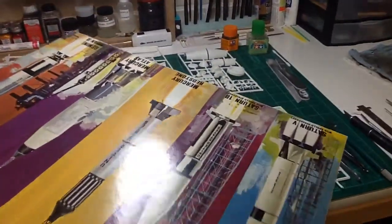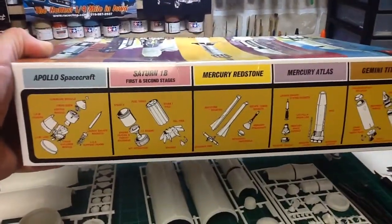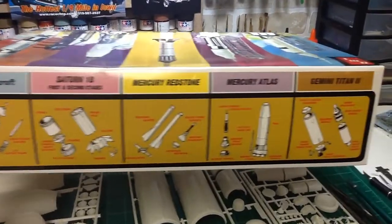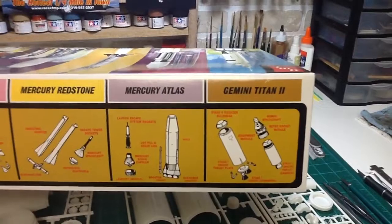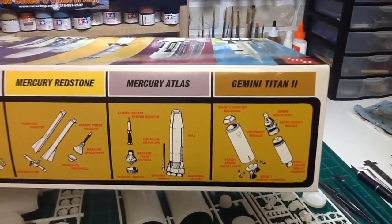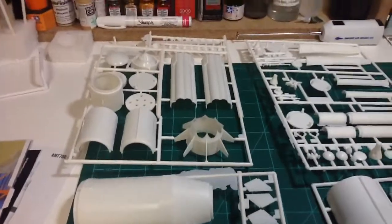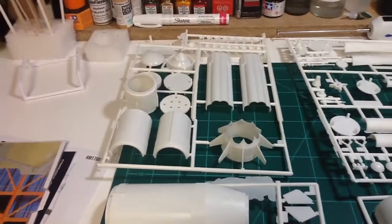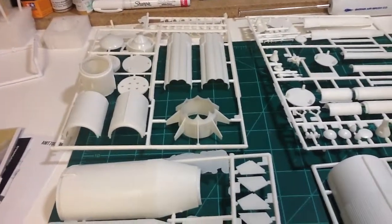On the other side of the box it also comes with the Apollo spacecraft. There's some of the different stages of the rockets — I guess you can build them, you can build the stages separately and leave them apart so on a display you can take them apart, or you can just glue the rockets together.